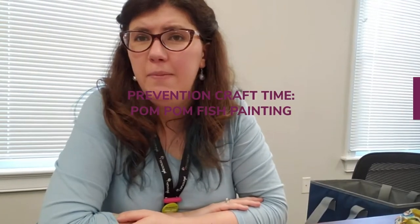Hello friends, this is Jennifer Bateman back again for another Rappahannock Area Community Services Board of Prevention Services craft time. Today we are going to be making our very own rainbow fish, and this craft was inspired by one of my very favorite children's books, The Rainbow Fish by Marcus Pfister.